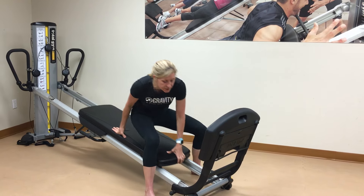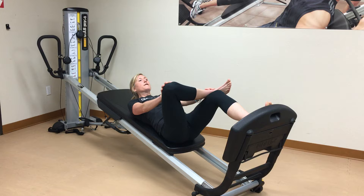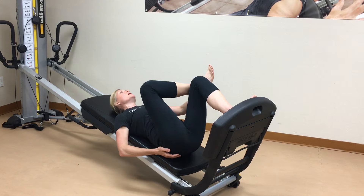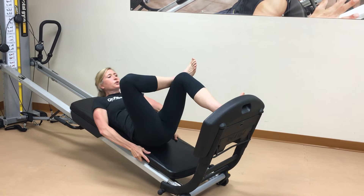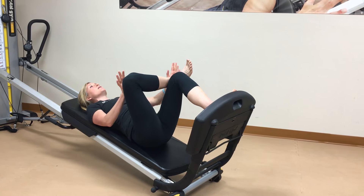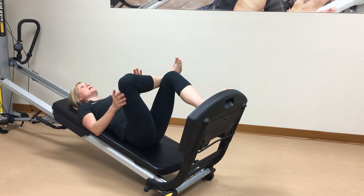You can also stretch the outer hip by going into a figure four and then squatting. A lot of times people's hips come up with arching and stress at the neck. Scoot up the board and allow your buttocks to relax down. Flex your foot if you feel any knee strain, and just feel that stretch through the outer part of the hip.